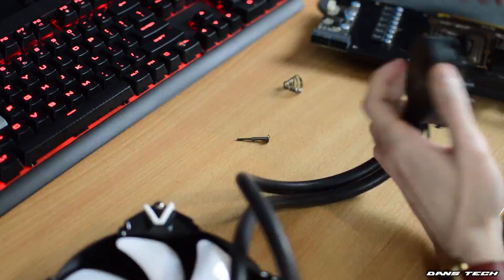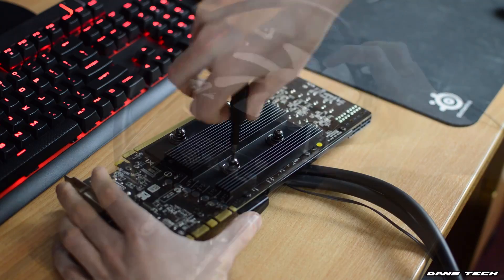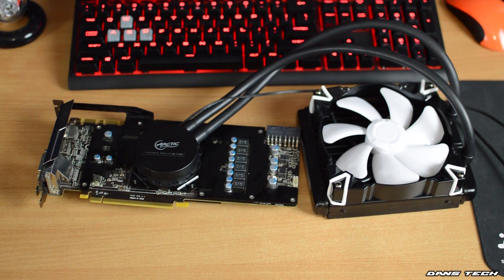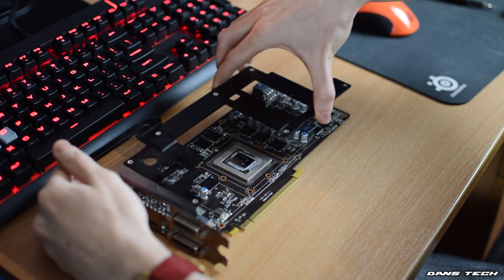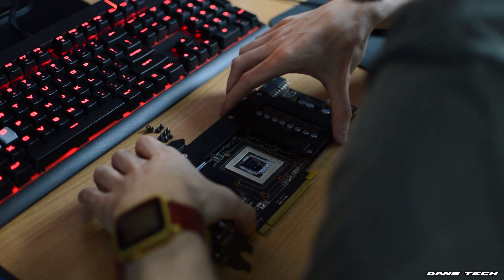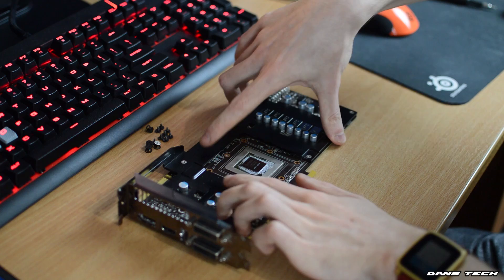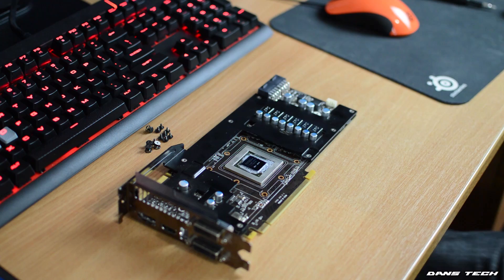Mounting the smaller VRM heatsink can be a little bit tricky. My card is not a reference NVIDIA card, but an MSI Twin Frozr variant of the GTX 770, so unfortunately there was no possible way for me to mount the VRM heatsink that came pre-cut in this kit. What I did instead was put the metal heatsink back that MSI provided, which is intended to cool the VRMs and RAM chips. That's how it's going to be if you have a non-reference card, which should be the majority of you out there.